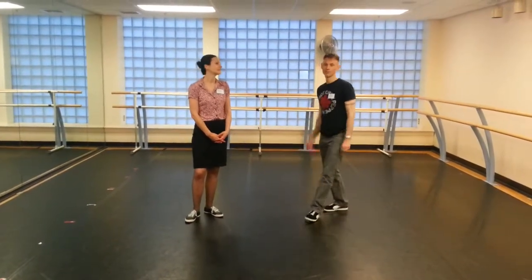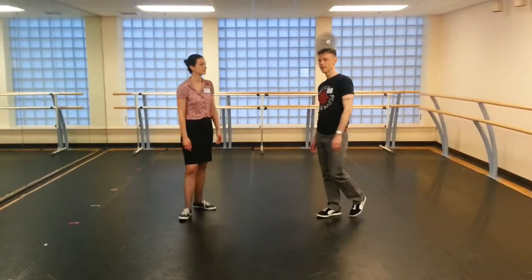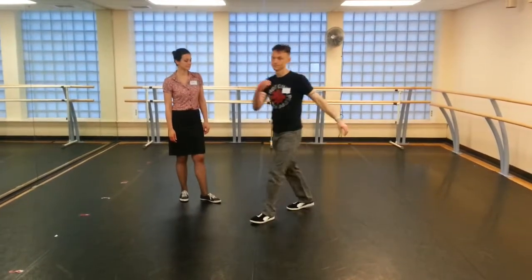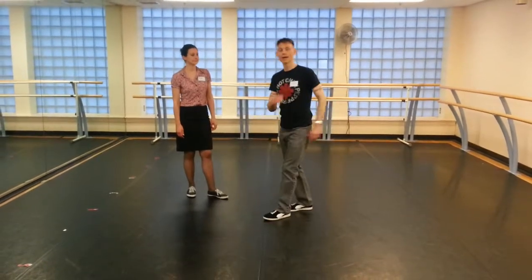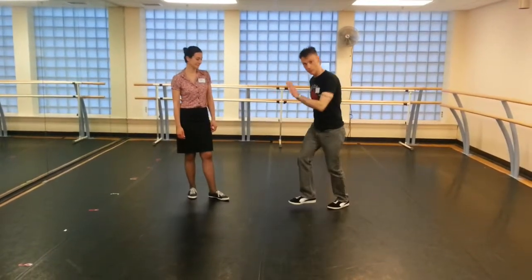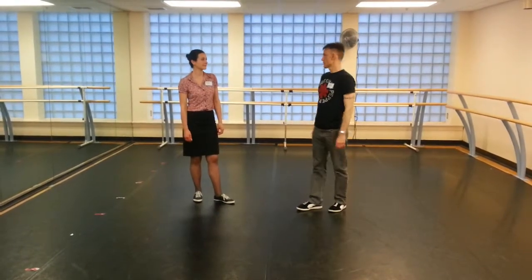Alright, so we did a lot of reviewing of the John P. walking — you can see last week's recap for that. But one thing we worked a lot on was this Bronx step: bum, bum, bum, bum. We did it on both feet. We're working on being able to weight the heels on both of these rock steps forward and backwards to make sure they're really sinking into this weight transfer. So that was one of the things we talked about.